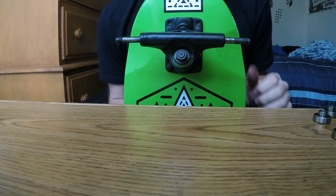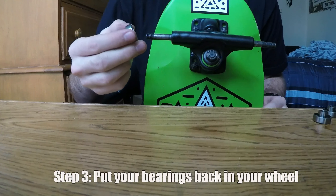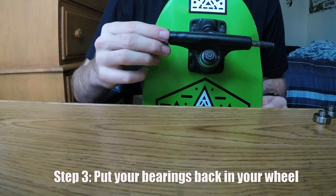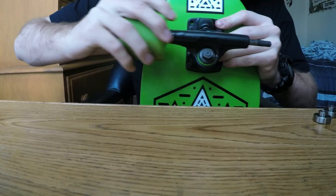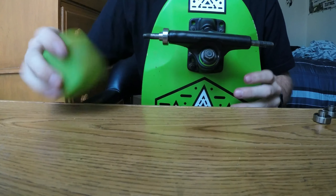Now that you're all done with that, it's time to put it back together — it's pretty easy. Take your bearings and put them back on the wheel. It doesn't matter which side goes in first, so just push it in until it pops in, and then do that for all of them.